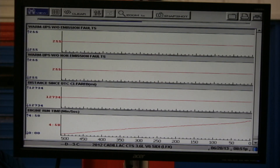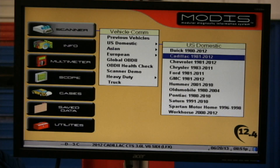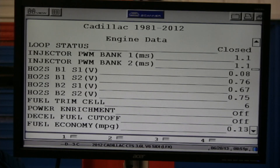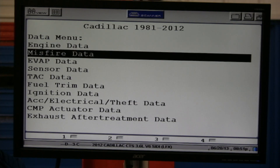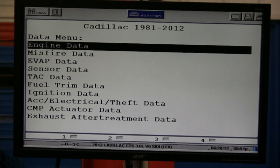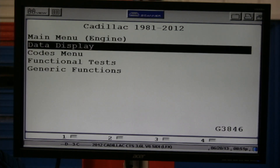One of the things I always look at is going back and looking at bi-directional. Going down this list, this is all of the controller list. Let's do some bi-directional stuff. Bi-directional is not controlled by your scan tool alone — the only way you have bi-directional control is if the manufacturer of that vehicle enabled it.